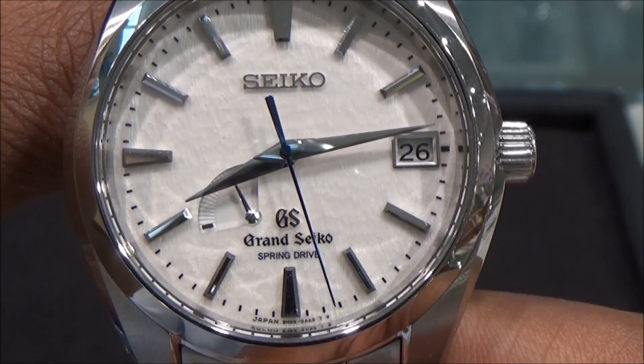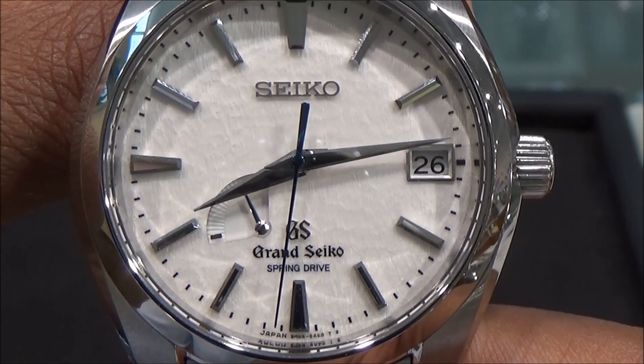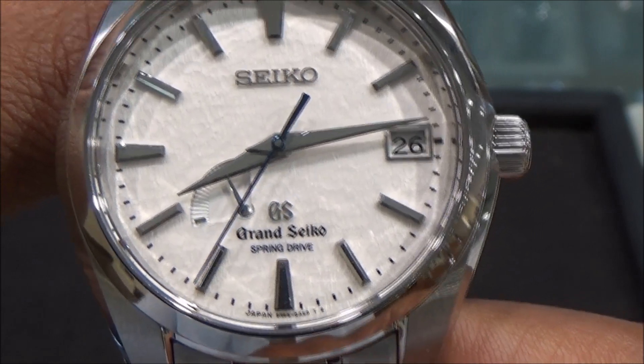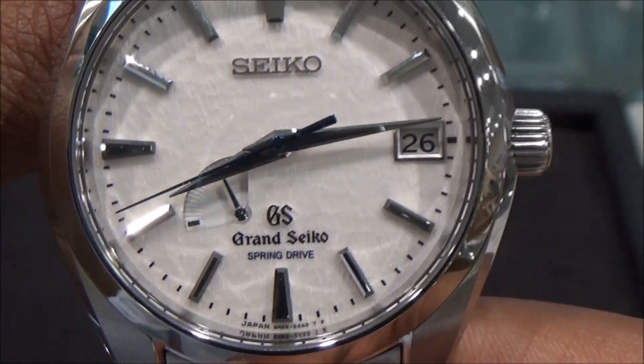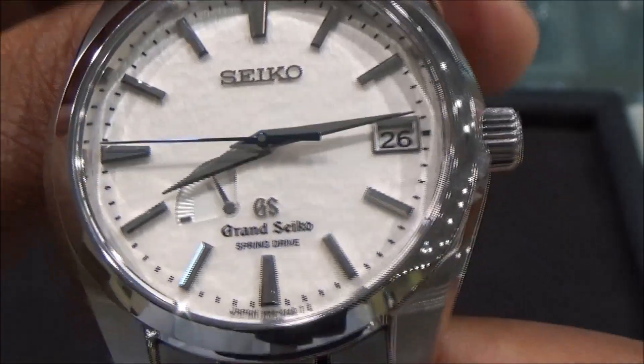The power indicator is located between seven and eight o'clock. We have the date window at three o'clock, and at six o'clock we have the Grand Seiko Spring Drive insignia. Seiko is printed at twelve o'clock.